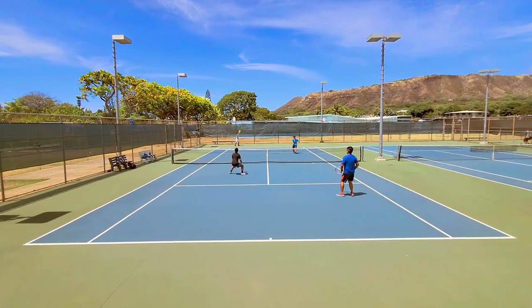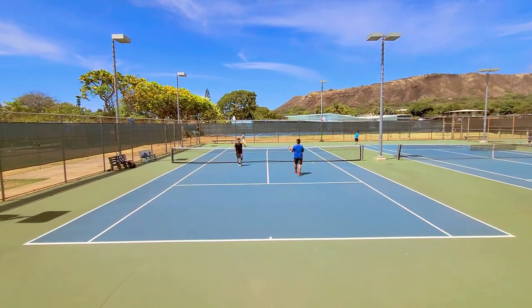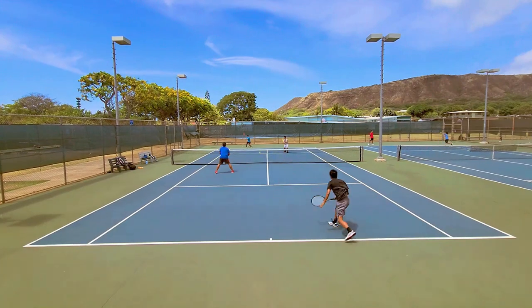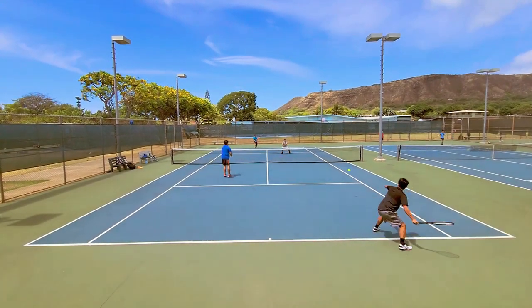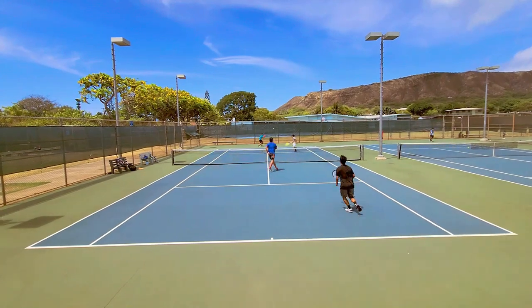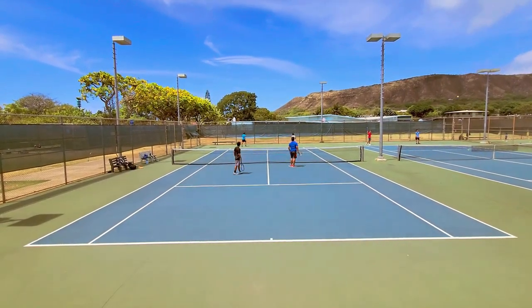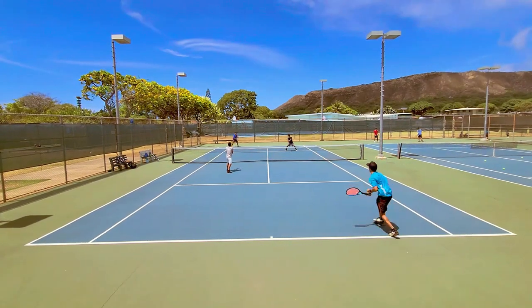The weight and balance is right within my wheelhouse — it's a 315 gram unstrung weight with a 310 millimeter balance. Balance is usually the one specification I look at the most; I look for something 310 millimeters or lower, so 305 would be ideal. This racket plays phenomenally at the baseline — very stable, very consistent, great control.